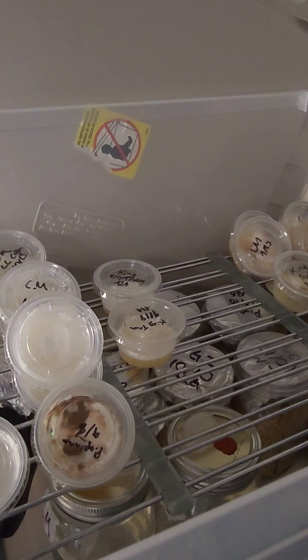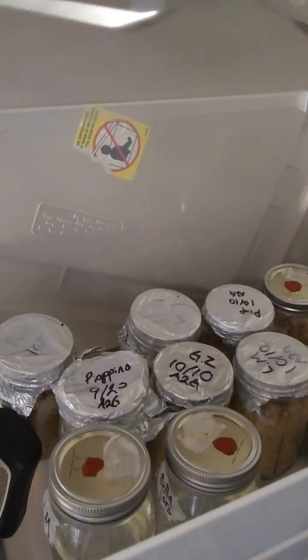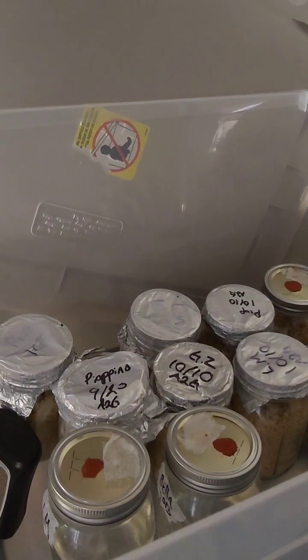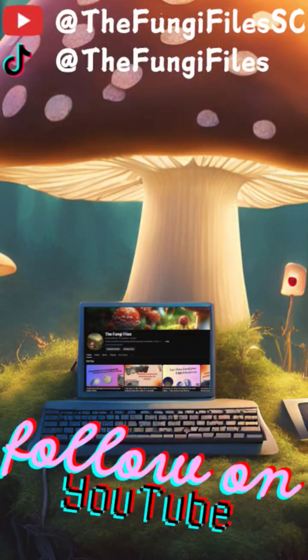We take a peek at all the beautiful cultures I have growing out in all of my grain and liquid culture. Let's go ahead and get our cordyceps in. Thank you all very much for joining us and I really hope you enjoyed.